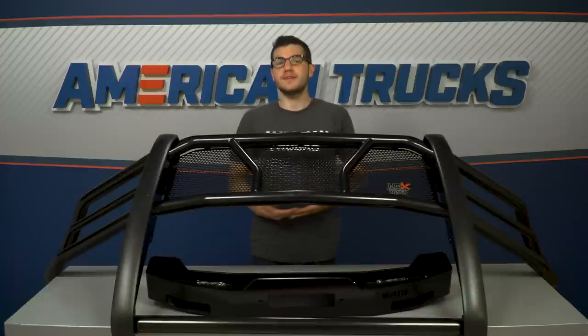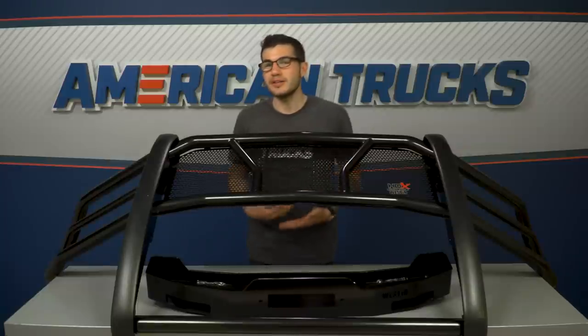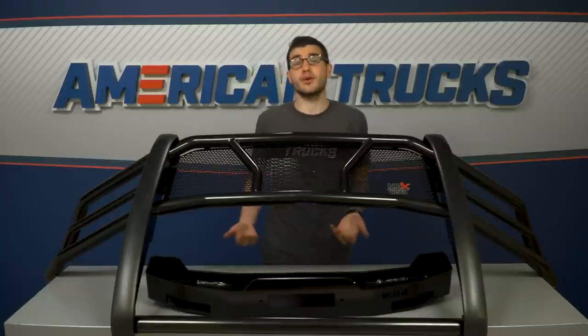Everything is black E-coated stainless steel covered in a three-year warranty from Westin. The black E-coating gives it that look that customers have reviewed as sinister, all while adding a layer of corrosion and rust resistance. If you're more into the polished type of truck owner, then the polished 304 stainless steel option is also available on the site.